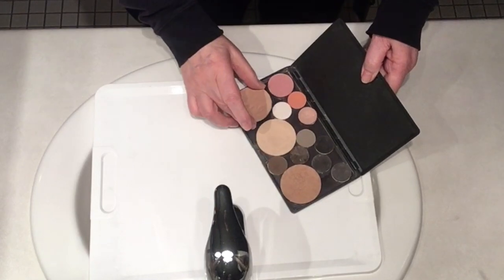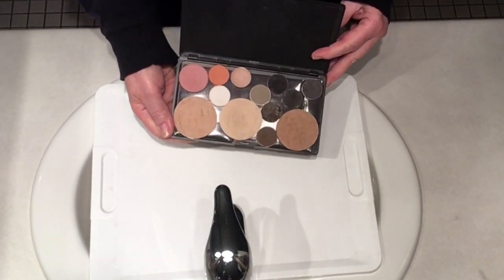There you go — let it dry, and the next day simply put it back into your palette and you are good to go.